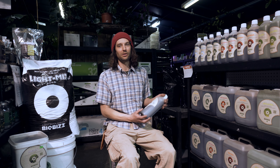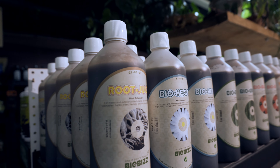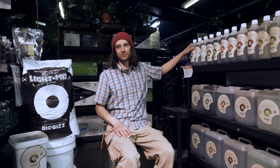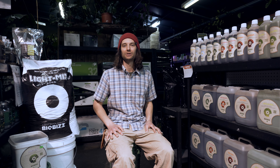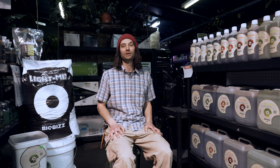Starting from the beginning of the line, BioBiz has the Root Juice, which is basically their root enhancer for cuttings and seedlings. You can use that to soak your plugs when you take cuttings and then use that as your solution in your cutting tray. It can also be used as a foliar for early plant development.